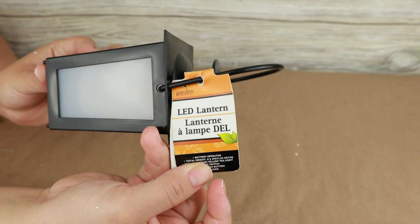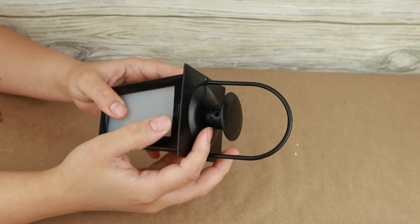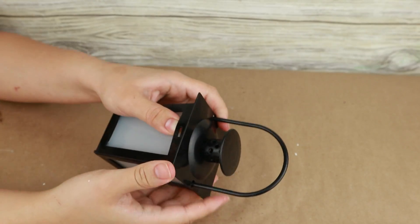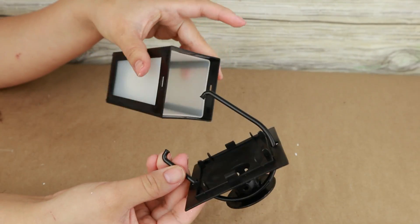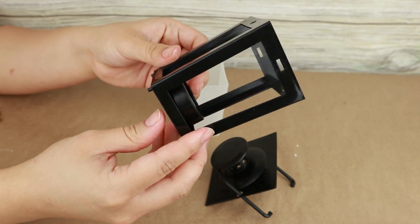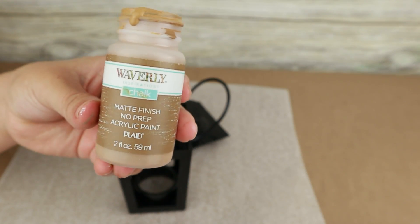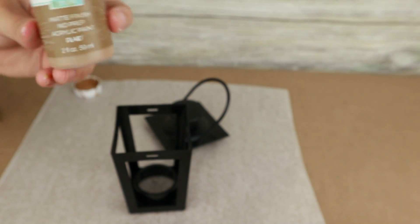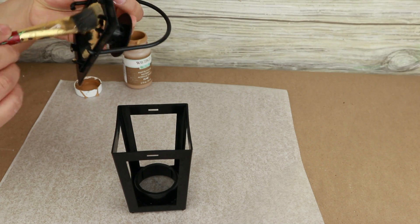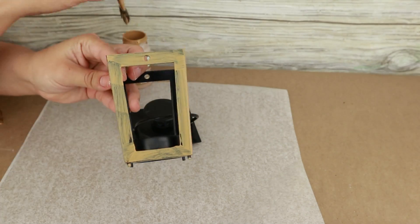Para comenzar nuestro primer proyecto, voy a usar esta linterna que puedes obtener en Dollar Tree. I really like the shape and size it has, but I want to change the color and make my own style. The first thing I have to do is disassemble it and separate the top part, the white plastic, and the light. From there, I will use my Waverly chalk paint in hazelnut color to paint my lantern, focusing on painting only the parts that will be exposed.